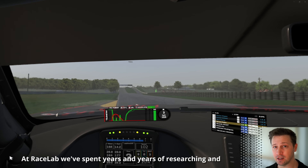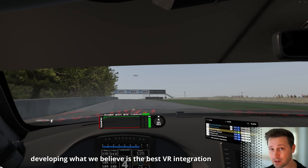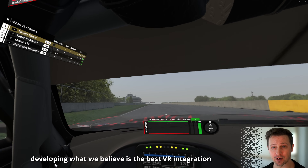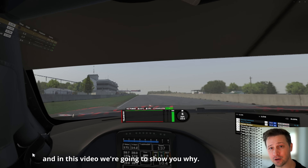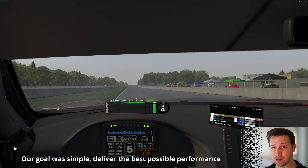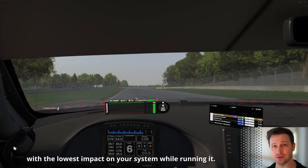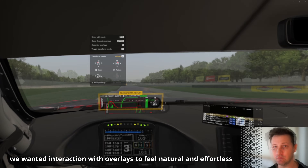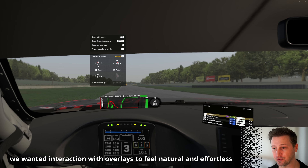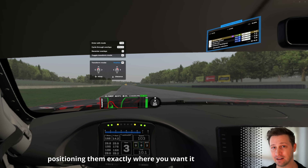At Racelab, we've spent years researching and developing what we believe is the best VR integration for simracing, and in this video we're going to show you why. Our goal was simple: deliver the best possible performance with the lowest impact on your system while running it. We wanted interaction with overlays to feel natural and effortless, positioning them exactly where you wanted.